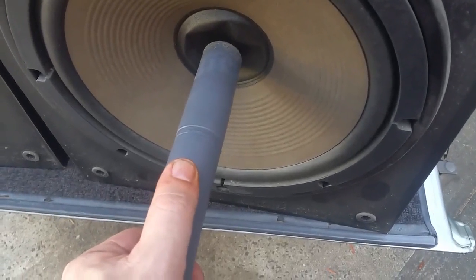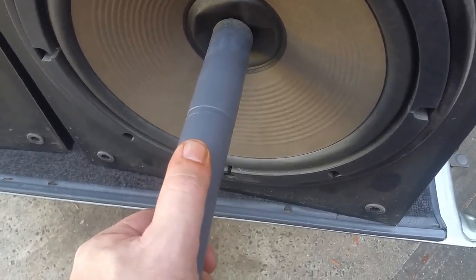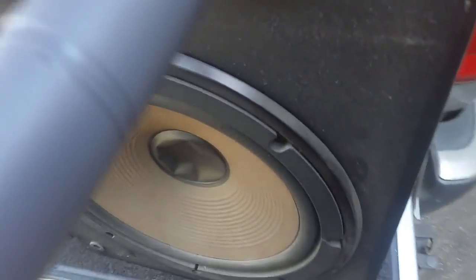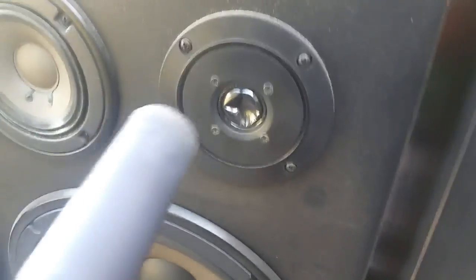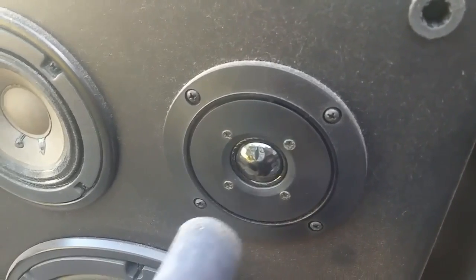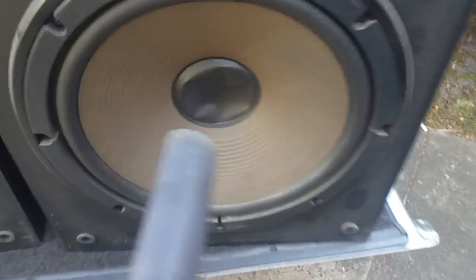Turn your vacuum cleaner on — you can see I'm being very careful. You might have to increase the power a little bit. There, it popped out. We'll do the same thing over here — there you go, you can see it came out.